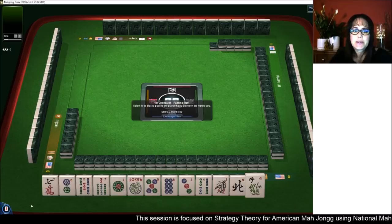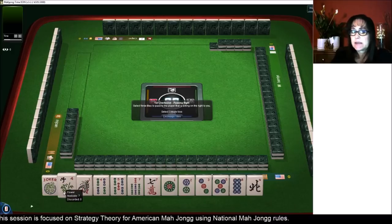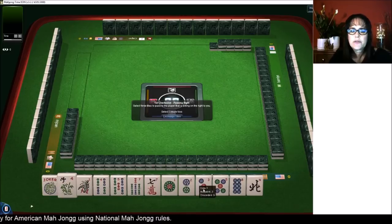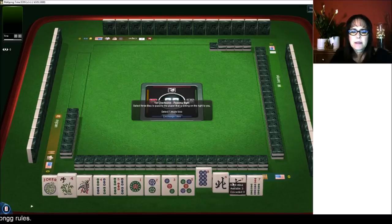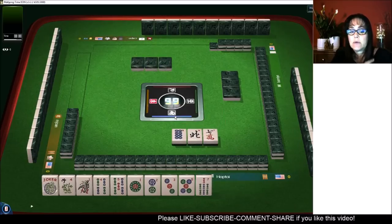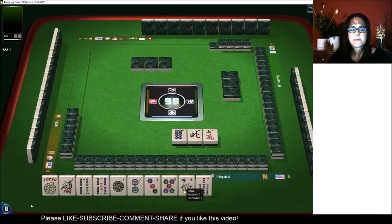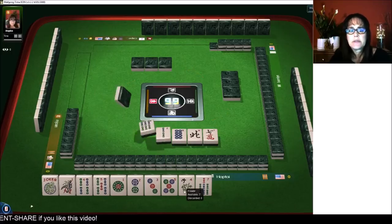Let's see what we can do with these tiles. We have a flower and a joker. Flowers are kind of hard to get so I'm thinking we should leverage it. We do have a lot of one through five. Let's get rid of the bigger numbers and the wind, although we do have potential for a year hand with the ones and twos.